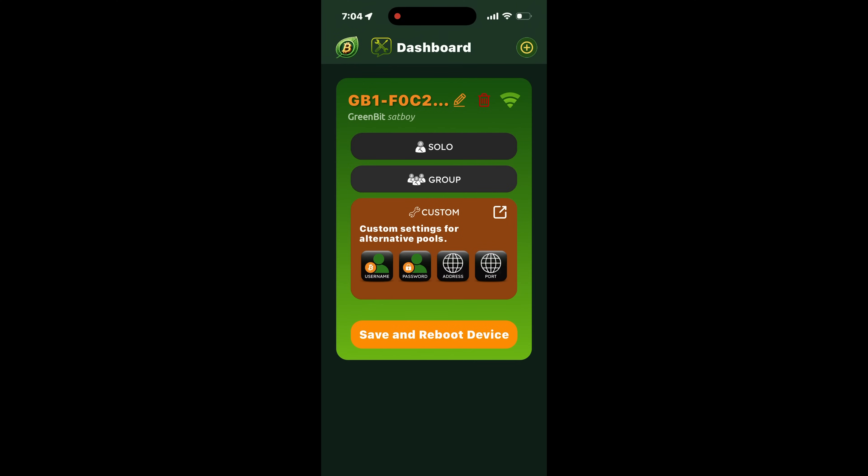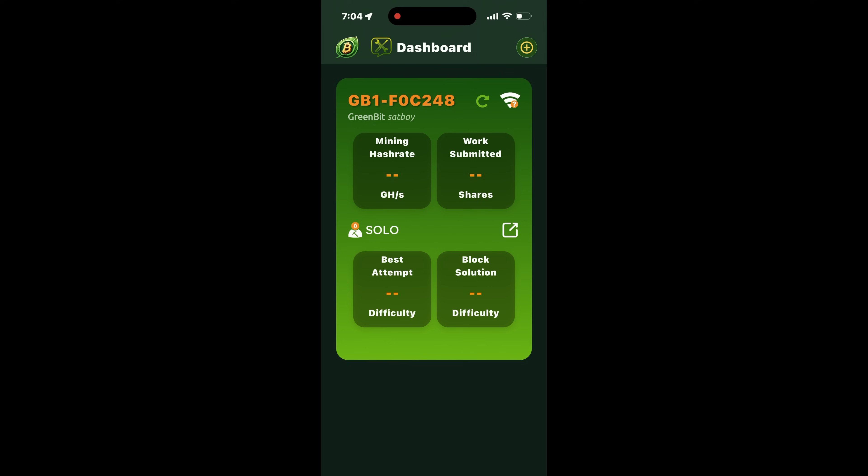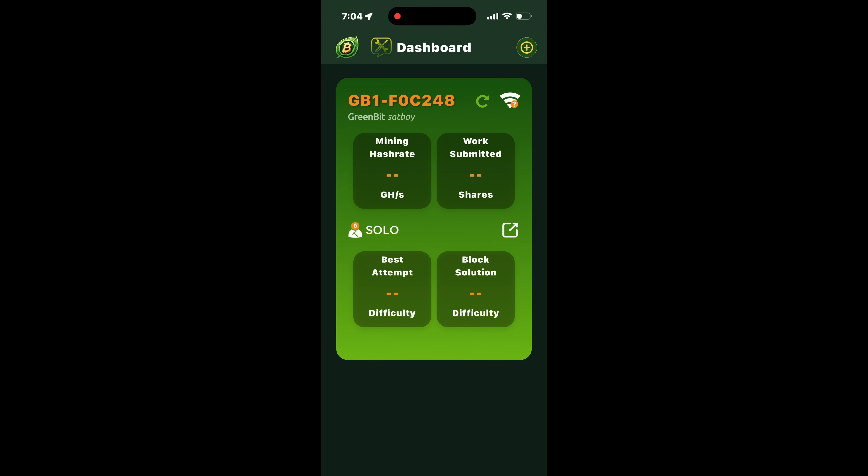Getting it configured is pretty straightforward. We just decide if we're going to do solo mining, pool mining, or custom mining. I set mine up to mine to ViaBTC — I've since changed that — but it's really straightforward and super simple.